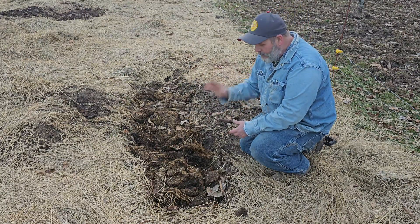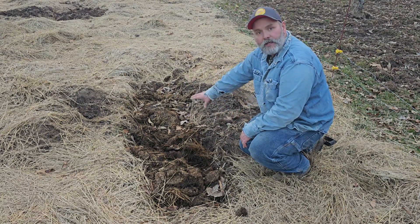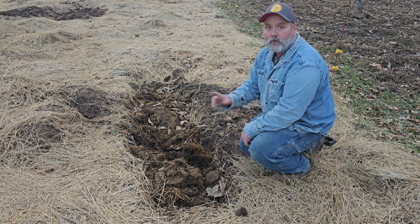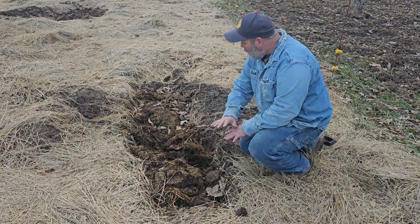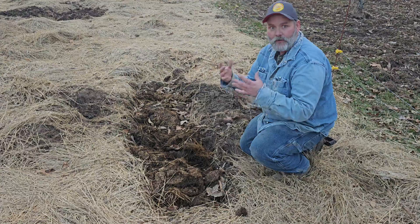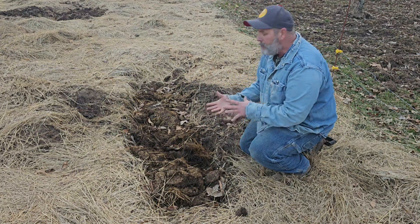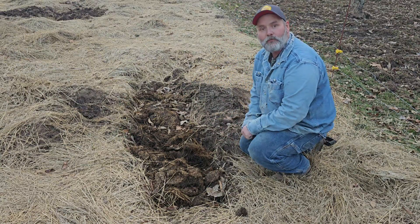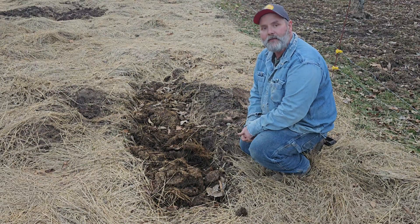Let me explain what I've done here. I dug this trench — this is where I'm going to put my pumpkins this spring. I made a video on this and I'm going to leave a link to that in the description so you can see everything I did and why. It kind of boils down to the roots of a pumpkin and how they grow.